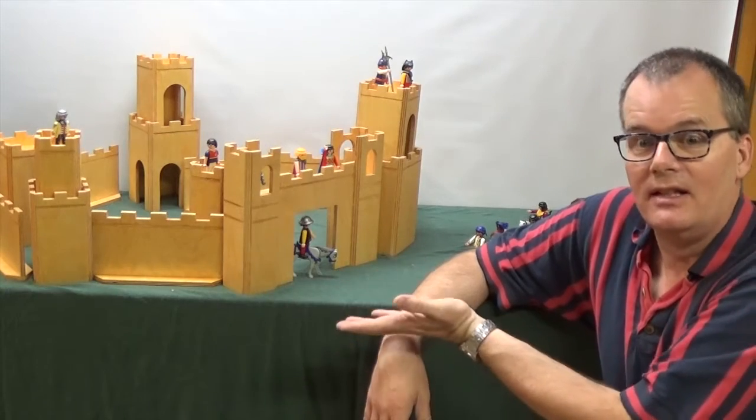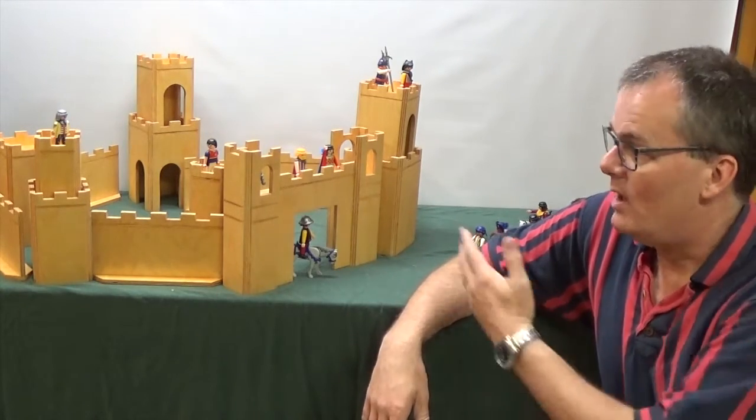I can't give you a build video because clearly it's already built, but I can walk you through the design process, tell you about how I put it together, and hopefully you'll still find it interesting.